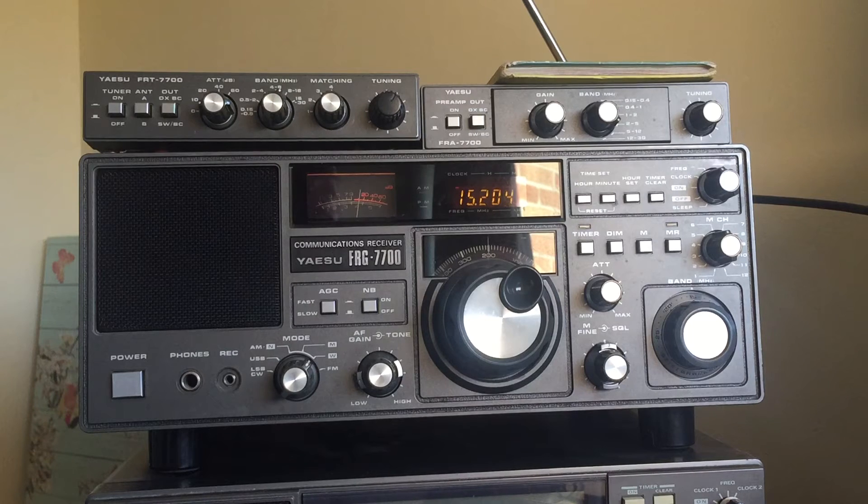He replaced the switching diodes from the band switch — there were 16 of them — replacing them with 1N4148 diodes. Interestingly, I actually bought some 1N4148 diodes today to build a little protection and attenuation box for the signal from my very long antenna for my Sony receiver.